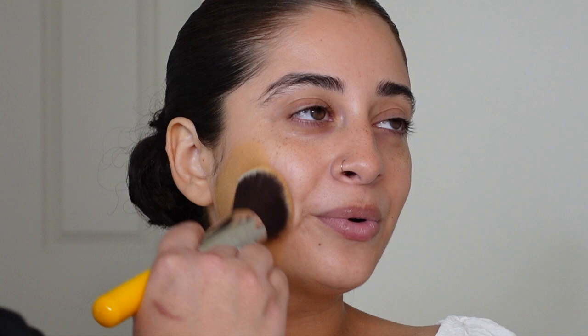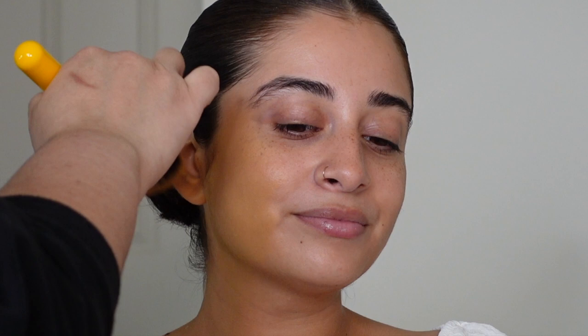For foundation today I used the L'Oreal Infallible FreshWear foundation — yes, a drugstore foundation. I have not used a drugstore foundation in my makeup kit in a very long time.